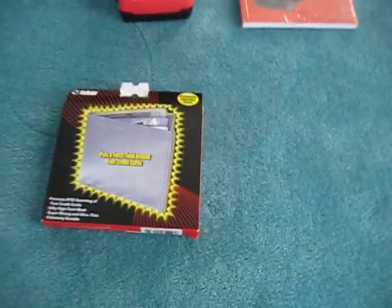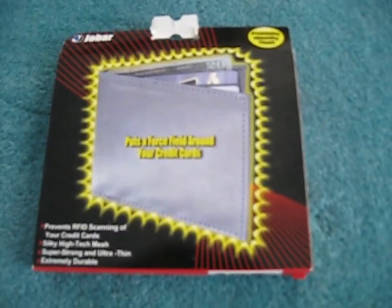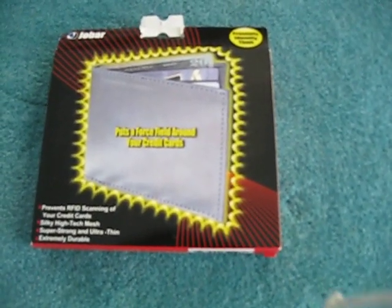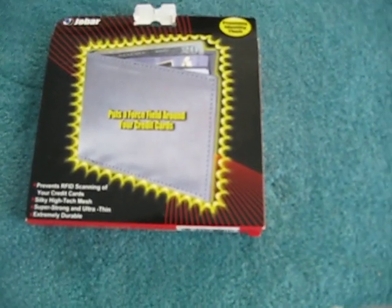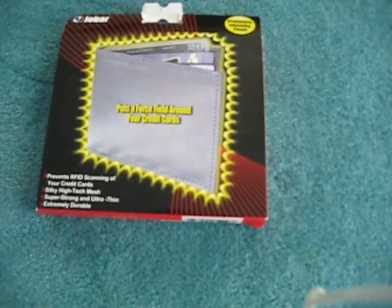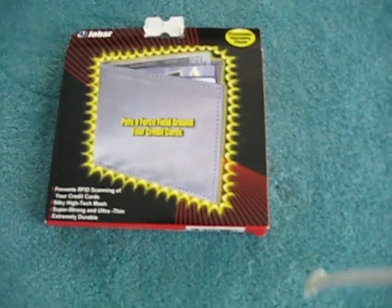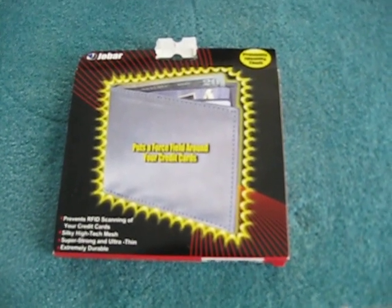The last thing we have here is one of those stainless steel wallets — the kind designed to help protect credit cards from being scanned. I'm definitely going to use this at some point, but the wallet I have now is still in pretty good shape, so I may use it until it wears out. That decision still hasn't been made yet, so we'll just see where it goes.